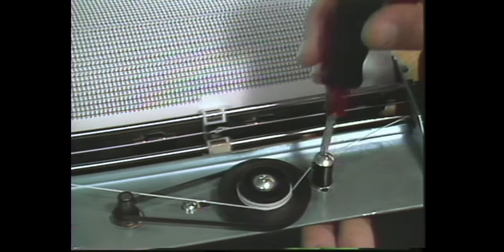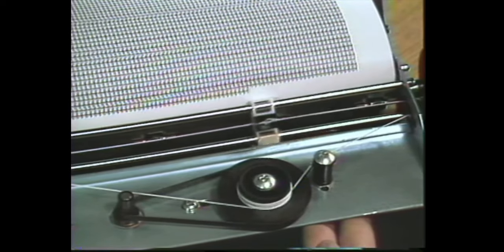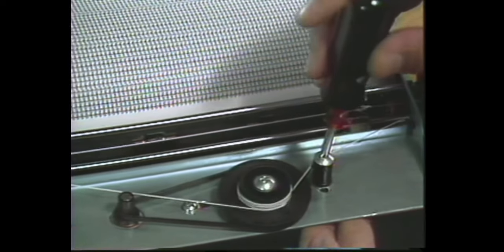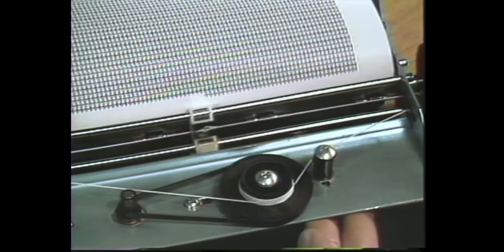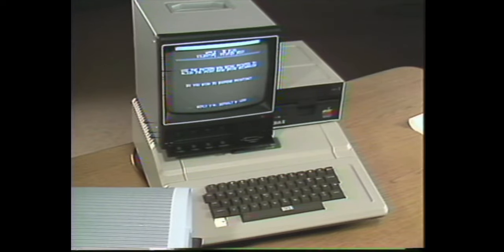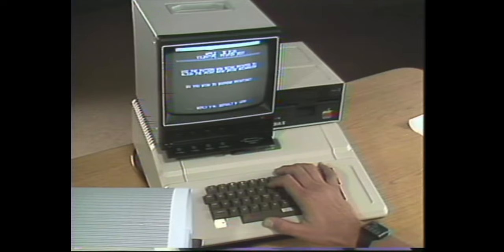We want to move our idler in just a bit more, and we already notice that this is starting to print a lot cleaner, a lot more evenly. Maybe just another small adjustment, keeping the idler post straight and pushing from the bottom. Once you have the print head aligned to your satisfaction, you can go back to the keyboard and respond yes to the question, do you wish to suspend printing?